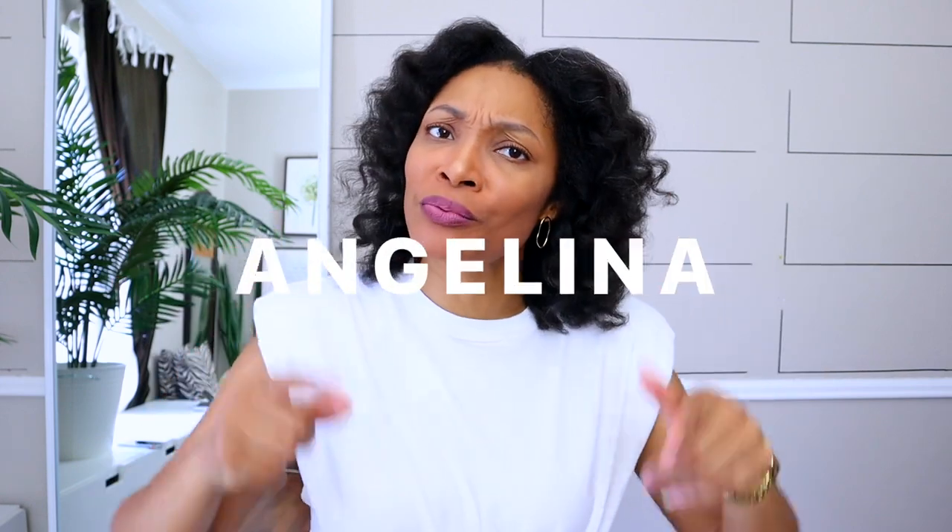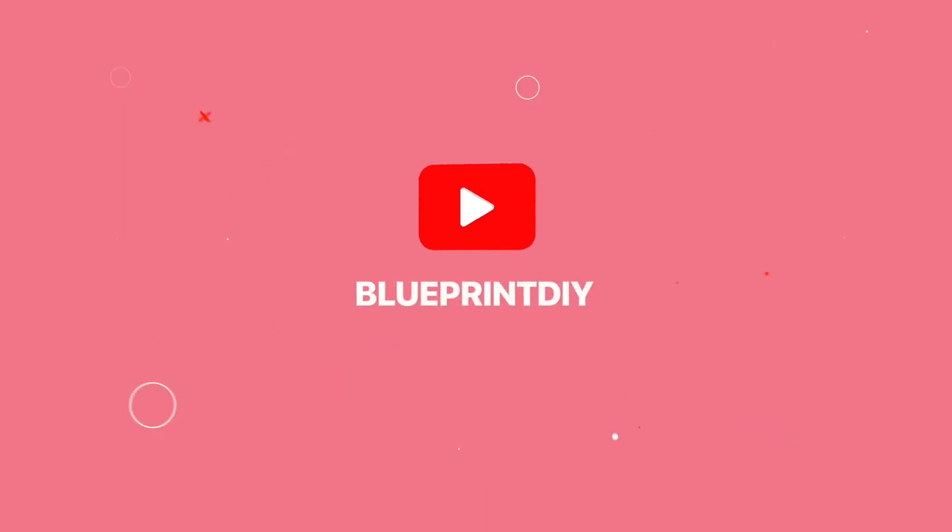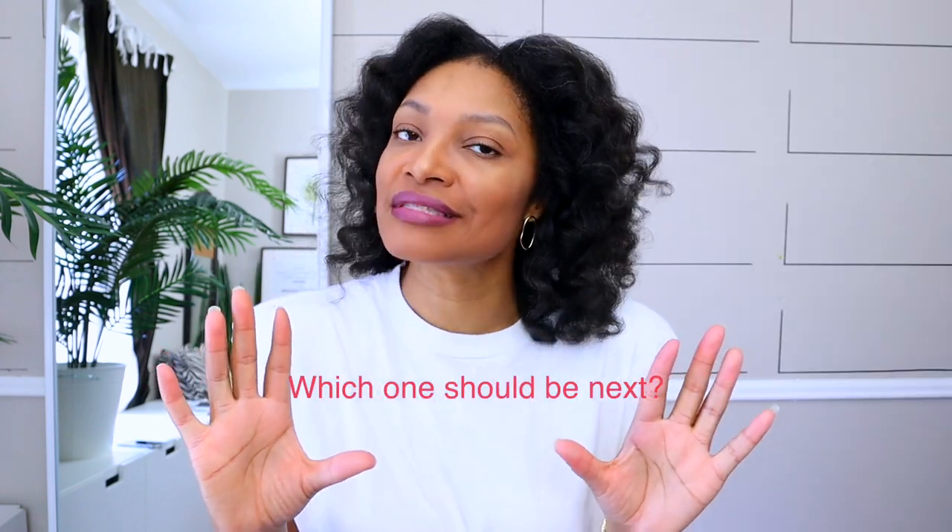Hi everyone, I'm Angelina and this is Blueprint DIY, where we remake our clothes to be just as unique as us. I am super excited, and I know you guys are super excited about this because you requested it. I gave you a selection of different things that have been suggested to me and let you guys pick, and number three and number five were the overwhelming favorites.